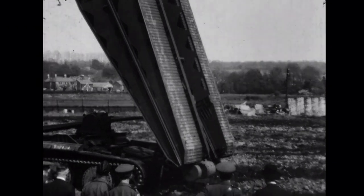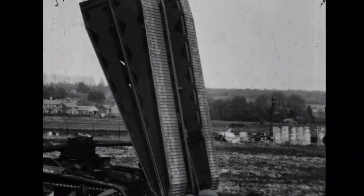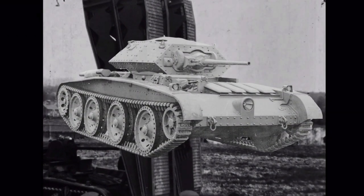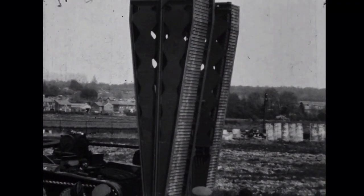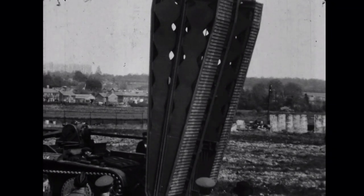The tank's hull number is visible as T18434, which I think would make it one of the earliest English Electric-built Covenanters. The Covenanter was developed in the late 1930s as a cheaper cruiser tank. It entered service in 1940, but saw limited active service, instead being largely used in training roles.